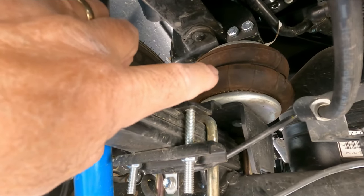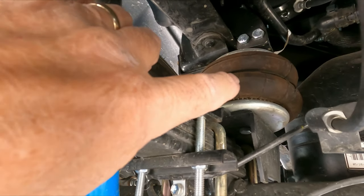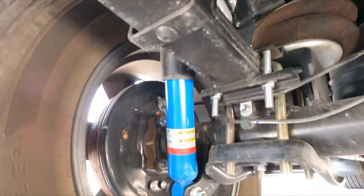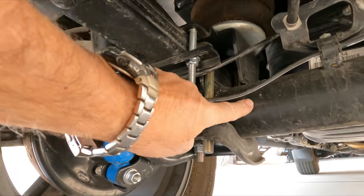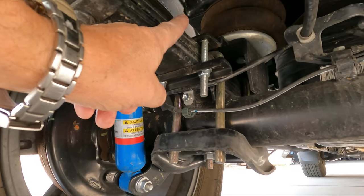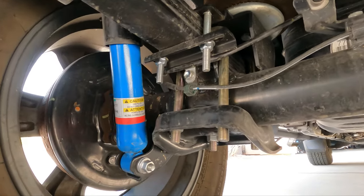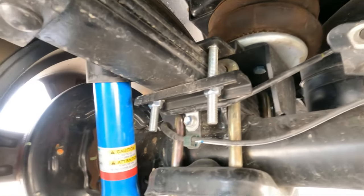There's a 2407 and a 2410 kit — don't quote me, but I believe this is the 2407. There are a couple of different kits for the Toyota: one is for the axle above the leaf springs and one is for the axle below the leaf springs, which is this kit here. I think the above-the-leaf-spring kit is for the basic four-cylinder truck.